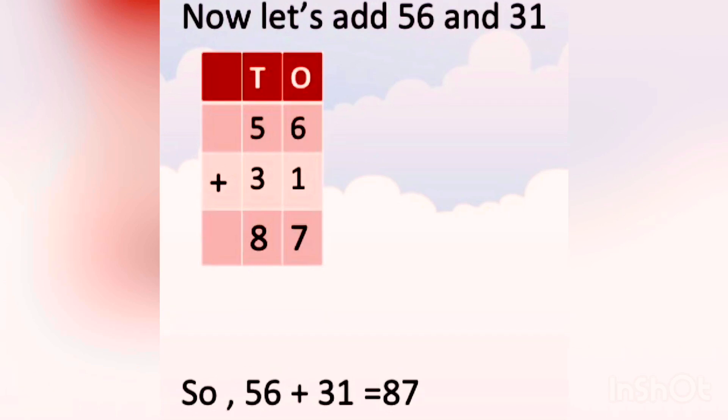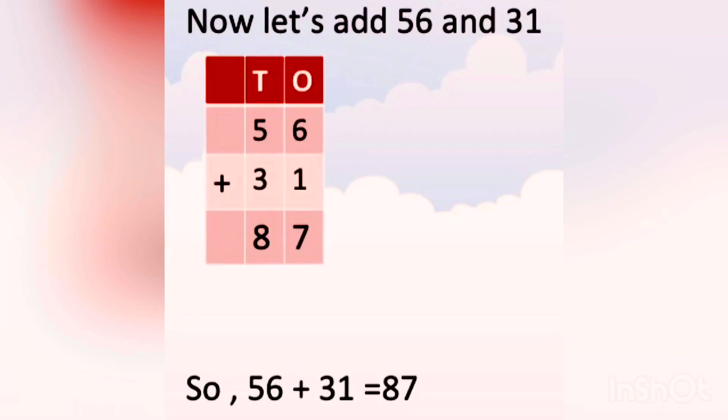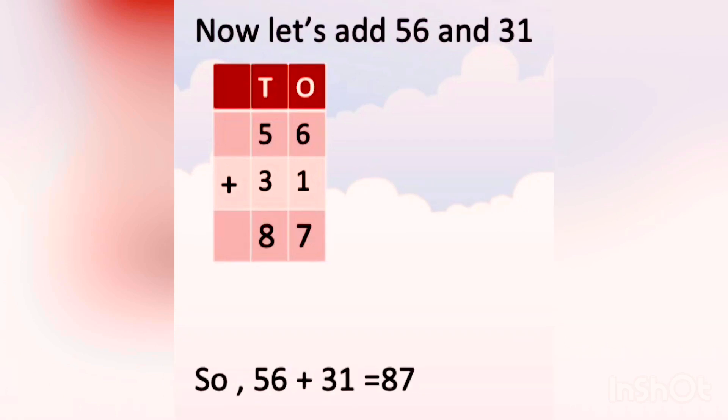And then we go to the 10's place. The numbers at the 10's place are 5 and 3. What is 5 plus 3? We add 3 with 5, that is 8. So 5 plus 3 is 8. We write 8 in the 10's column. So 56 plus 31 equals 87. The sum is 87.